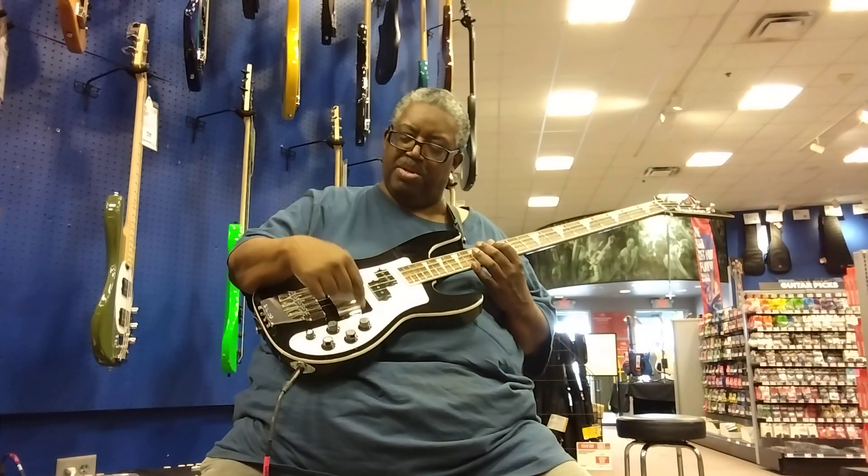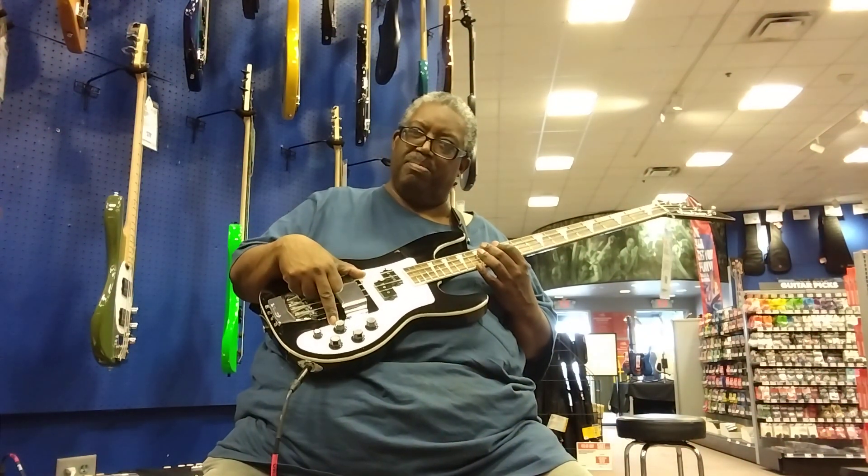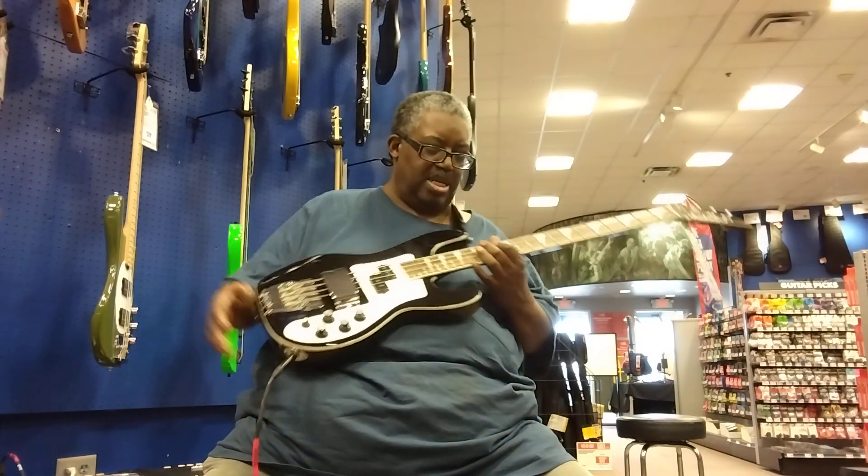We've got a mid-range control as well. So: bass, mid-range, treble, volume, and pickup select.